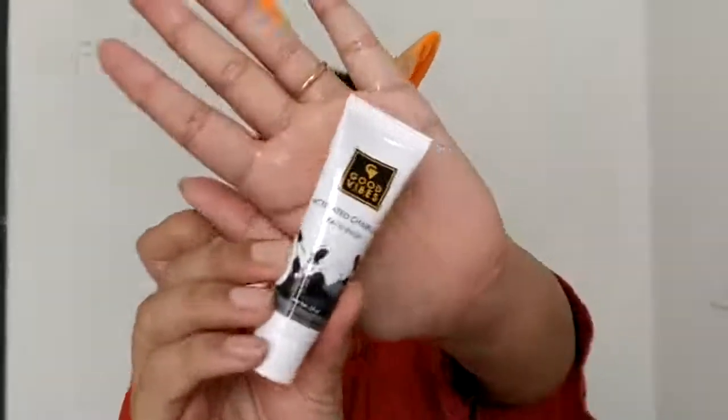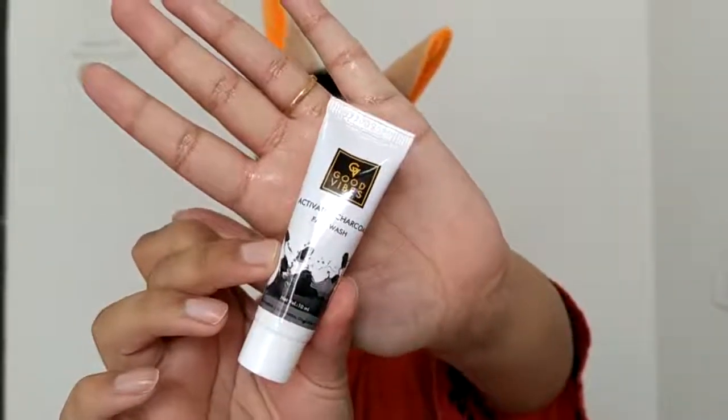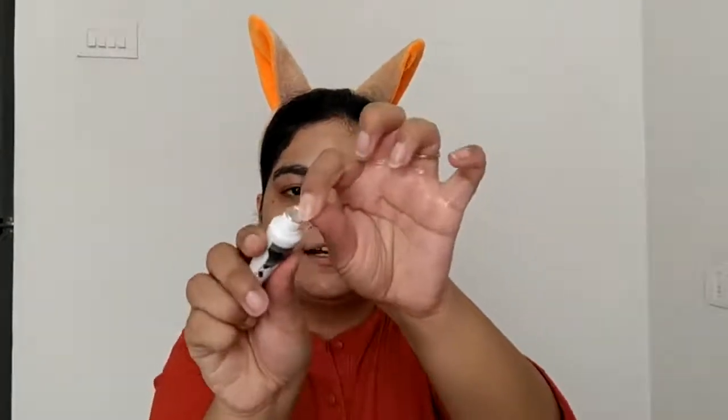So now my makeup is off. Let's move ahead. I will first dampen my face a little bit before using face wash. For face wash, I am going to use Good Vibes activated charcoal face wash. I got this as a free sample when I had done some shopping — that's why I hadn't tried it yet. You can see it is still sealed.